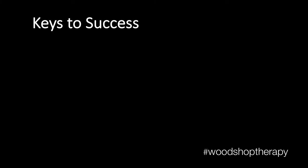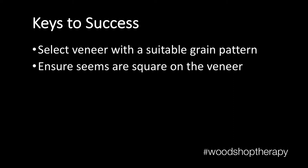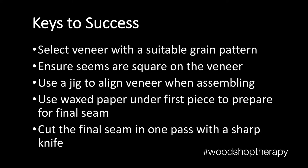To apply veneer to a curved surface, here are the keys to success. If you're doing a repair, make sure you select a veneer with a suitable grain pattern. Make sure that your seams are lined up well and make sure they're square. Use a jig to align the veneer while assembling. Don't forget to use wax paper onto the start of that first piece to prepare it for the final seam. Then cut that final seam using one pass with a sharp knife.